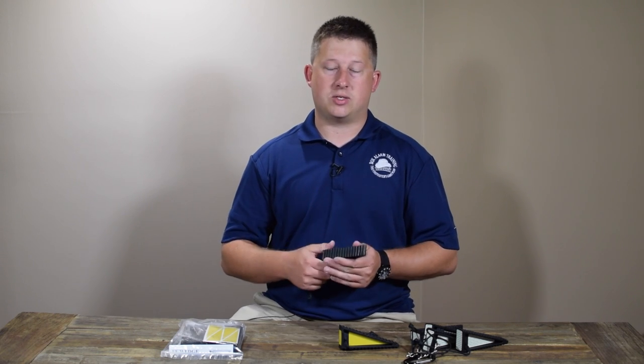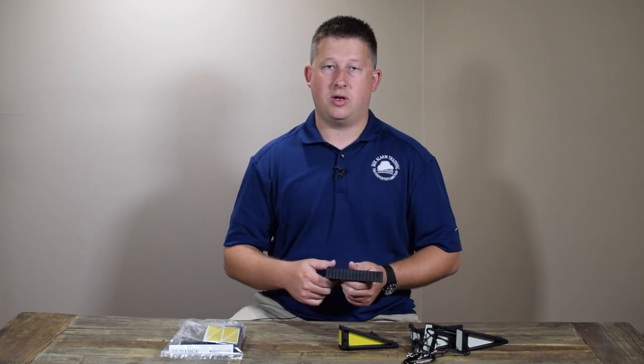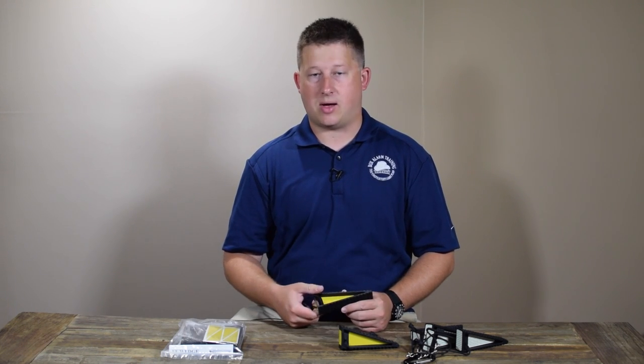One of the easiest ways to do this is stick it into the opening of the jam, snap it in place, and then let it ride right on top of the middle hinge. That really keeps the door open and keeps it from flexing and falling out because the wedge is locked into that slot.